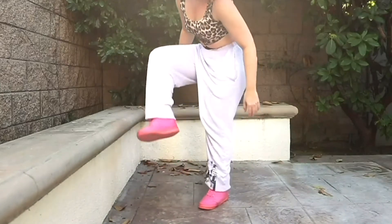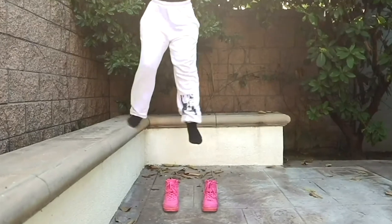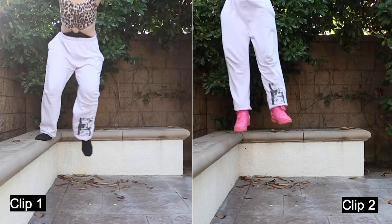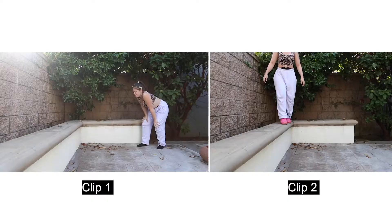This trick is a combination of three different clips. The first clip is to jump while wearing socks. The second clip is to jump while wearing sneakers in the same spot as the first clip.